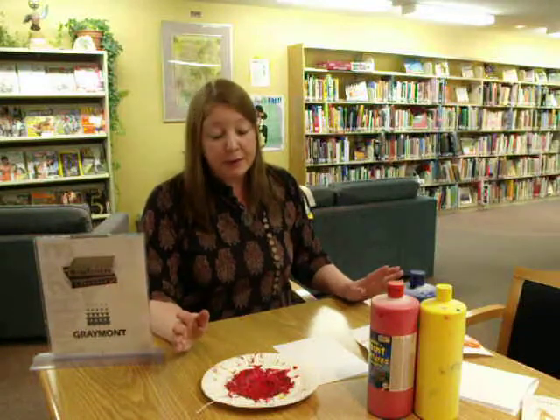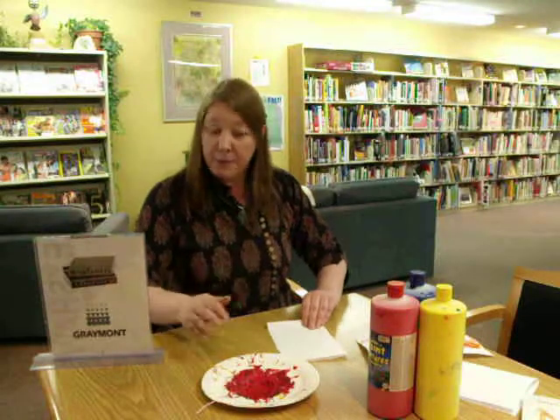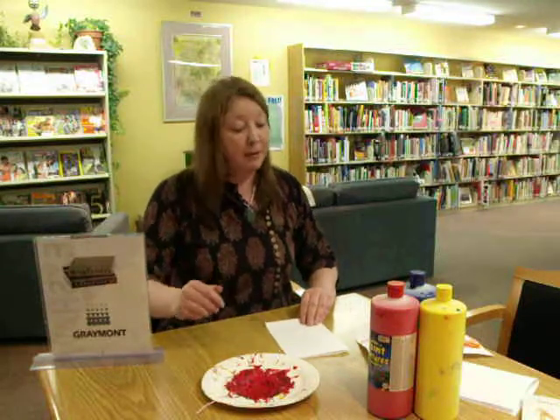Before you get started, have children lay newspaper all over the table. It's good for them to learn to help clean up afterwards and prepare for a craft too. So they lay out the paper.